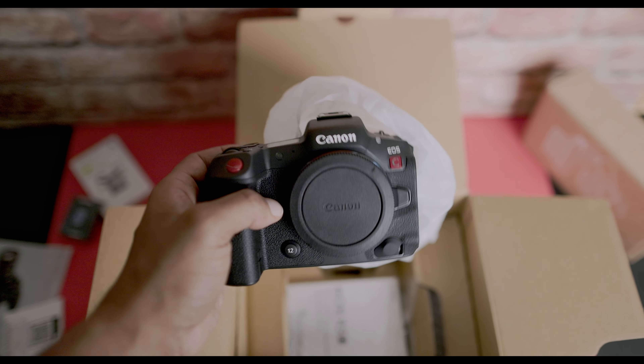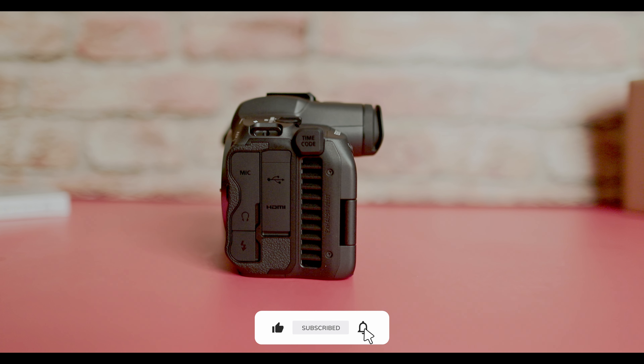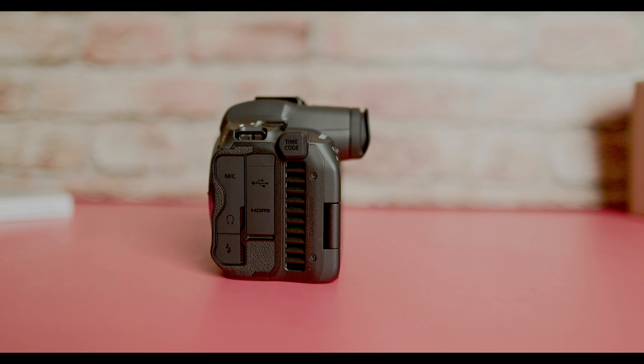The R5C came out and it actually introduced a fan, which cooled down the camera. You didn't need to stop and cool off the camera or put it in a cool location, because the R5C solved that. As an added bonus, they gave you cinema features.